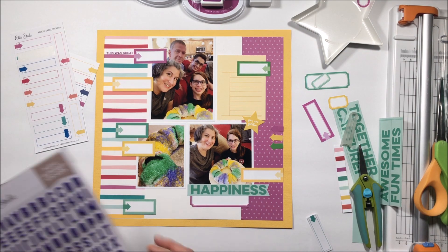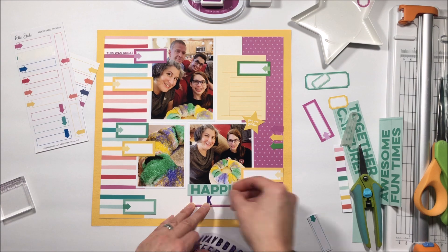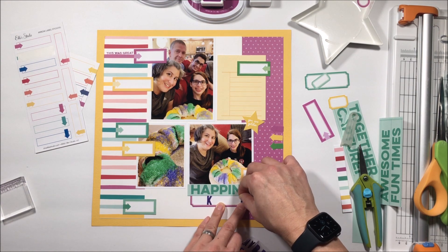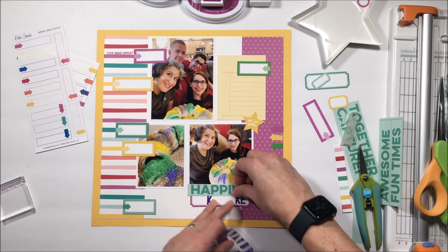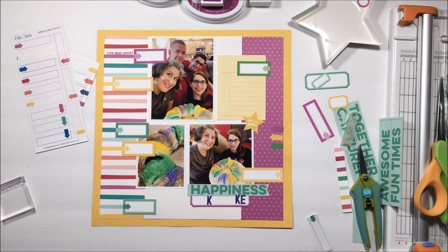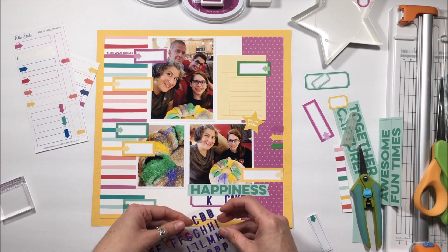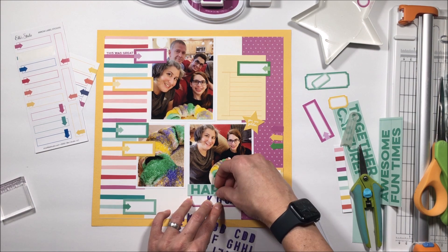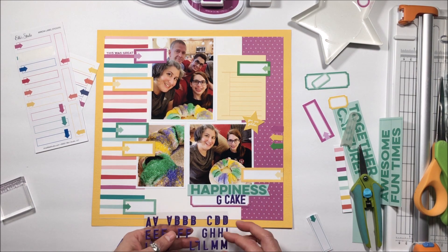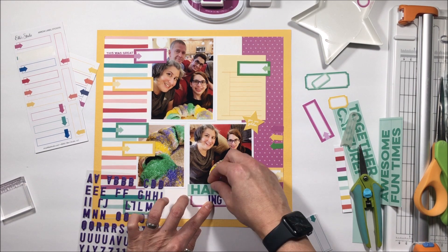I'm not sure how I'm going to tie that yellow journal card in. There are a lot of dark elements in those photos, and then you have this sudden pop of yellow — quite a contrast. I felt like I needed to integrate it into the rest of the layout a little better, and that was what I struggled with in that top layer.